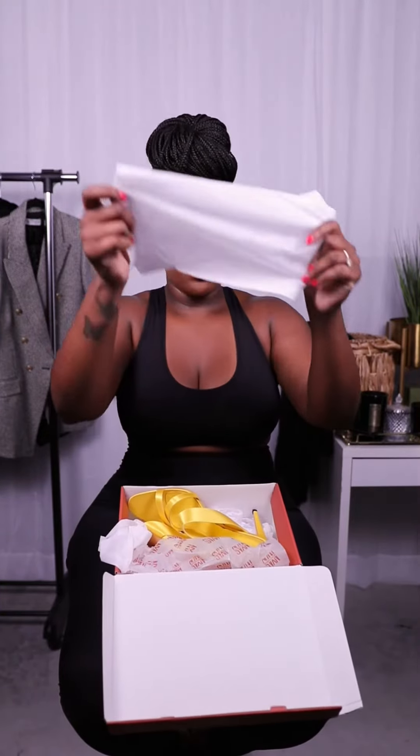Hey y'all, so I am hopping in here again to share this review of the Not Your Average Size Savannah heel in yellow. This is a satin bright yellow color, and these shoes came with two dust bags.